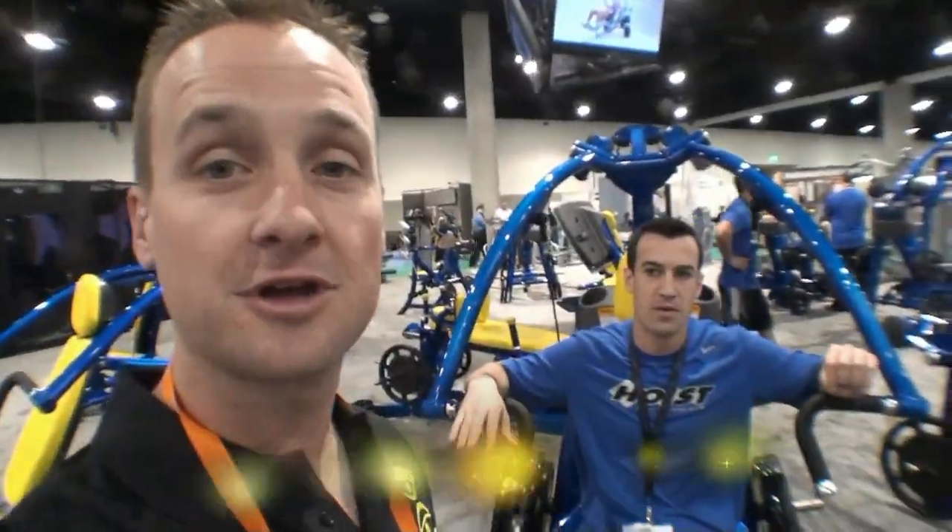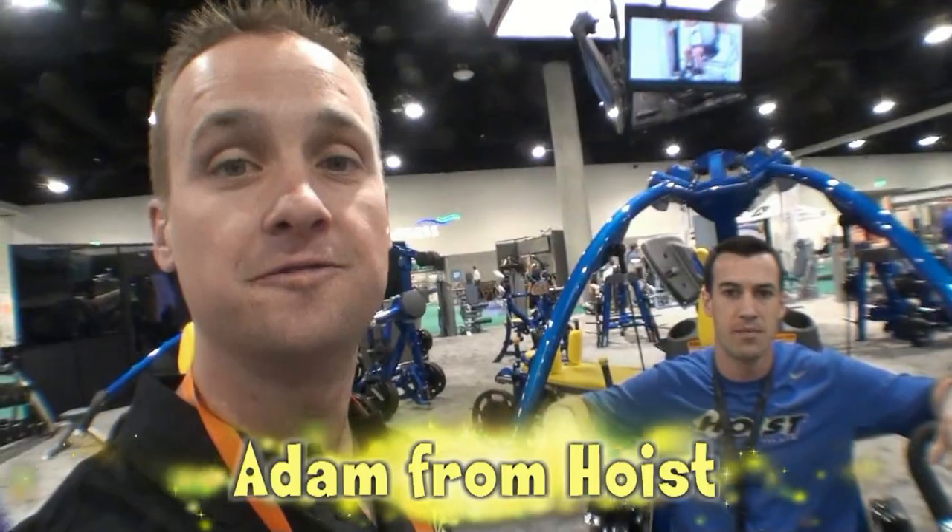Alright guys, I'm here today with Adam from Hoist. He's going to show us a little bit about the commercial pieces that they have available for the gyms. So Adam, go ahead.